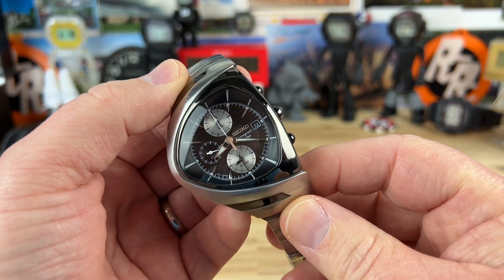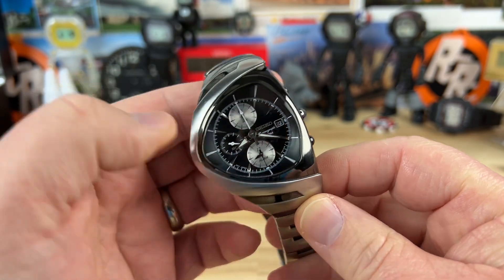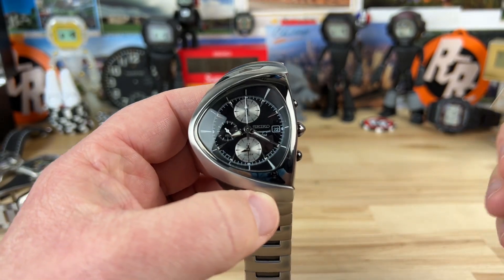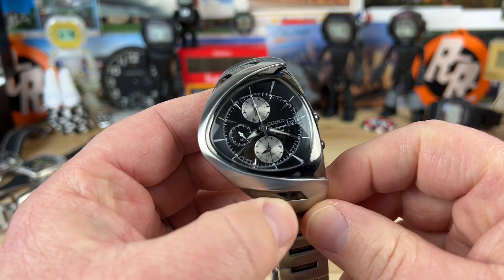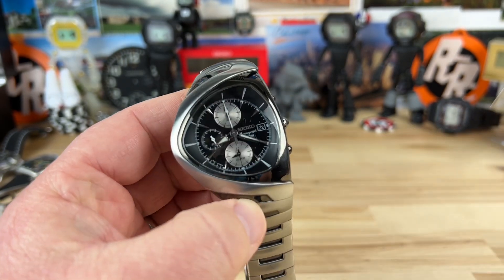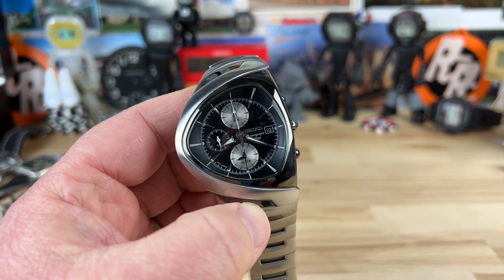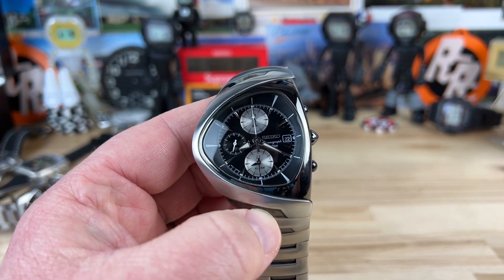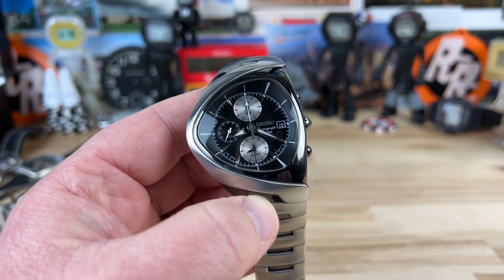Let's check out a rather interesting Seiko — this is a Seiko SNA405. Big thanks to my buddy Jeff McMahon; I'll put a link to his YouTube channel down below. He's got a video on it too, so let's just get into it.